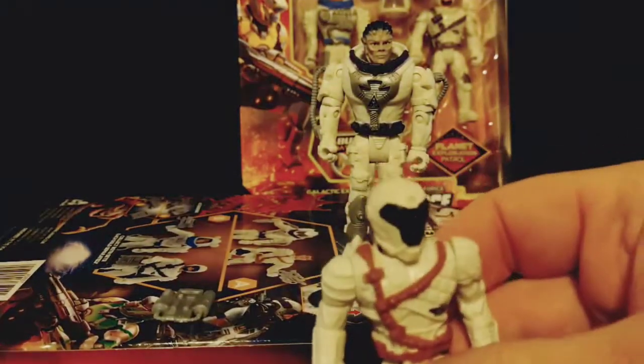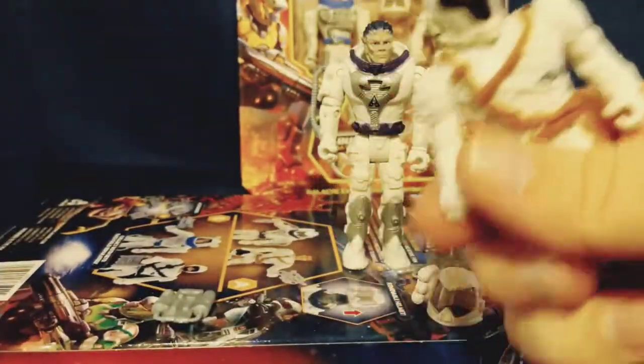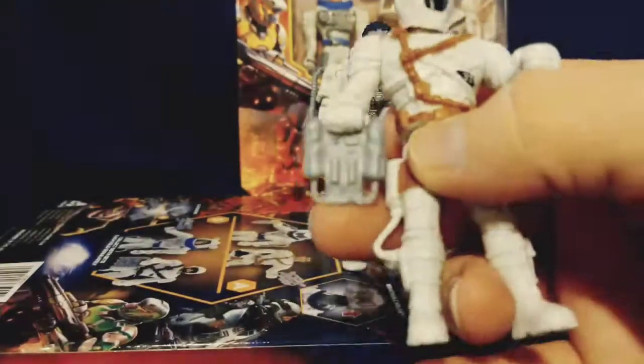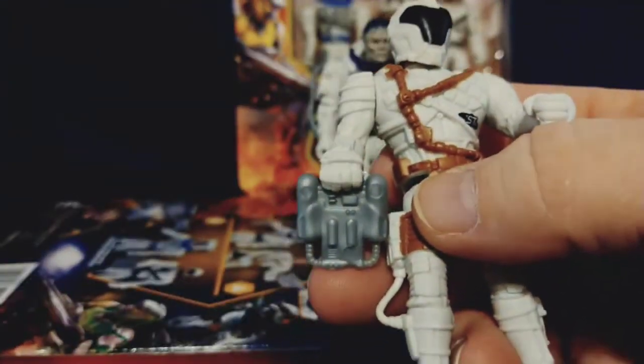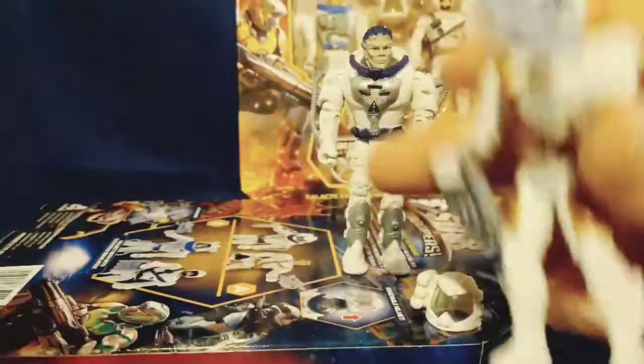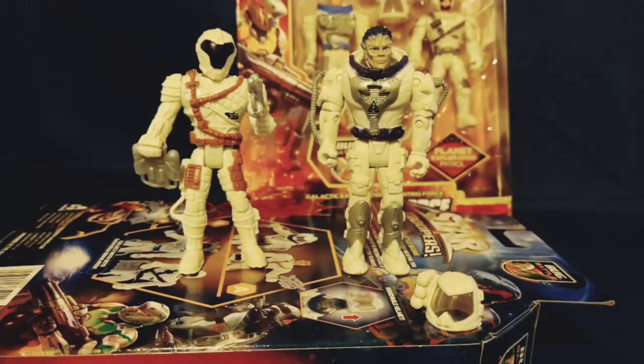I do love the sculpt of this helmet — I'm probably going to use it for some other things in the future. The two accessories that come with this two-figure pack are: one piece that I'm not sure if it's a bomb or an extra air tank, but it's a cool looking accessory, and then a really space-looking gun — almost super soaker-looking — with this figure set.